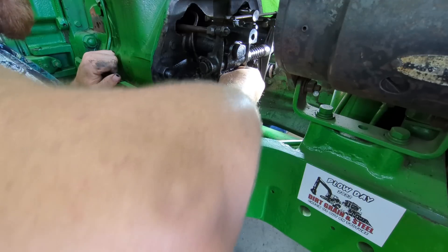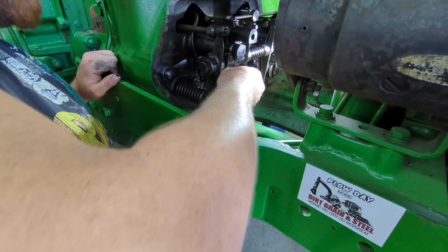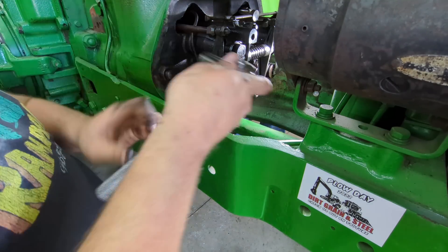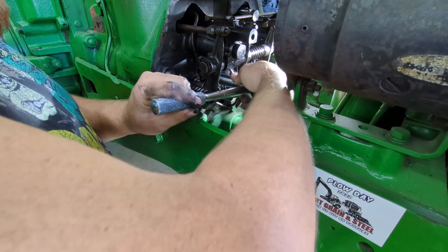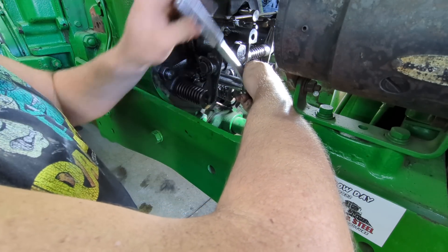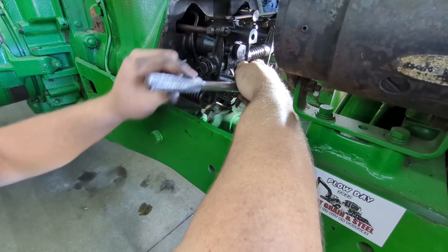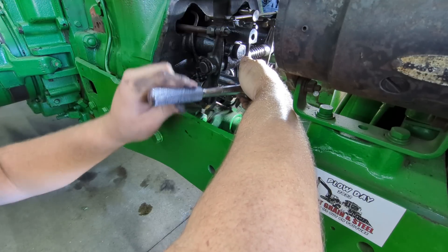There's no lock washer on that nut — I don't even think that's the original nut. It's what came off the tractor, but the other side nut is a lot bigger, so that tells me somebody's probably been in here before. The book says it's all right to have a Bendix pump and Bosch injectors or vice versa — they just don't want you to run a Bosch injector next to a Bendix injector. They want the same brand side-by-side, same as the pumps: don't mix and match pumps either.